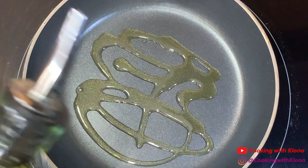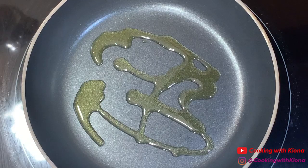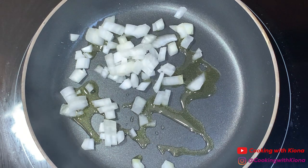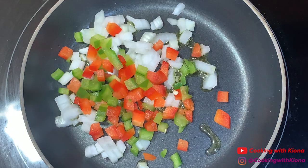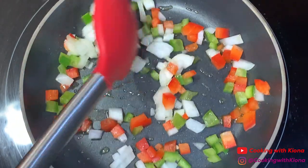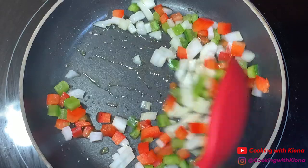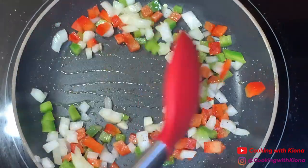In a pan over medium heat, add olive oil, then add 1/4 cup of diced onions and 1/4 cup of diced bell peppers. Season your bell peppers and onions with salt and pepper, then sauté them for about five minutes. When you're finished, set them to the side.